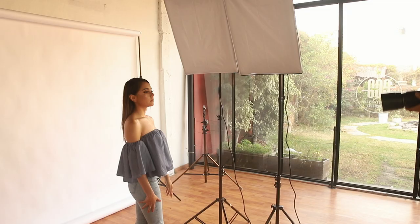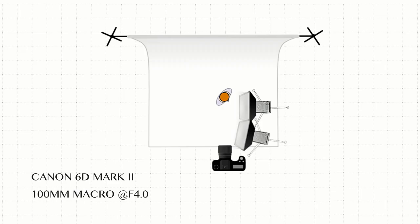This makes the light hit the nose and create the characteristic triangle of light on the other side of the face. Let's have a look at the lighting diagram.